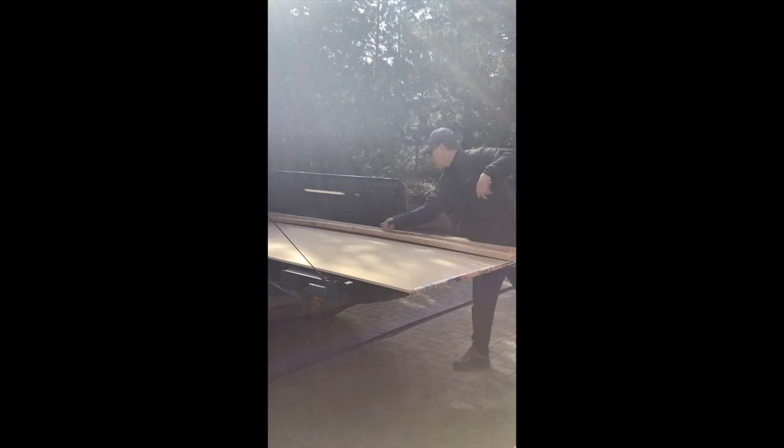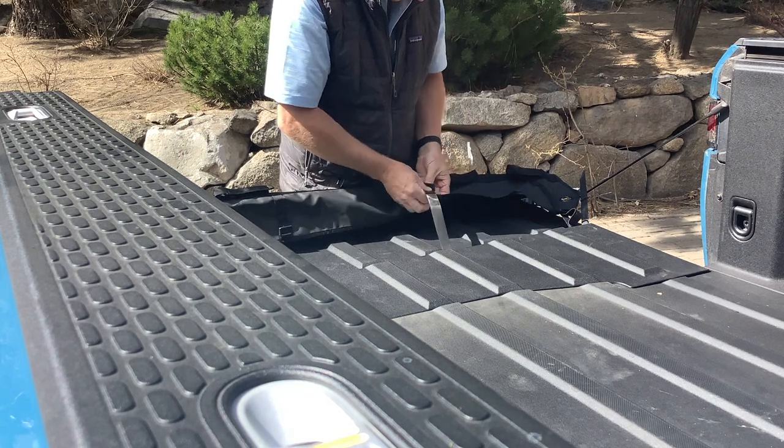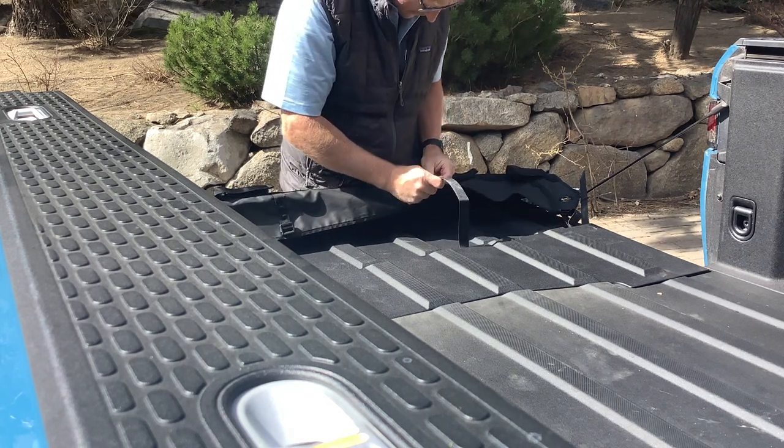Here's that clip of shoving the sheet of drywall in the back along with some 2x4s, just as a reference. Back to the Dakine and putting the strap on.